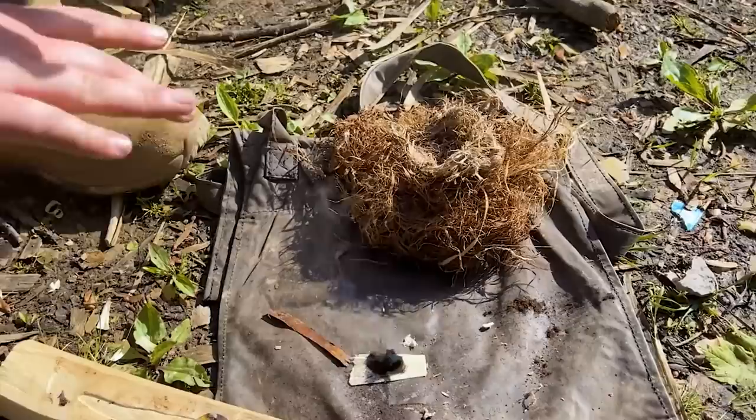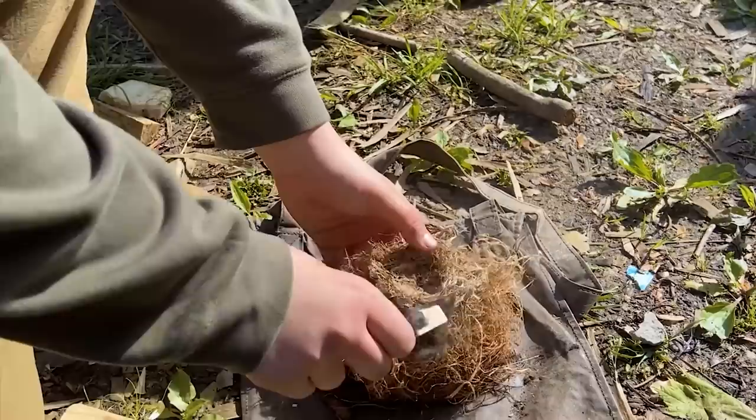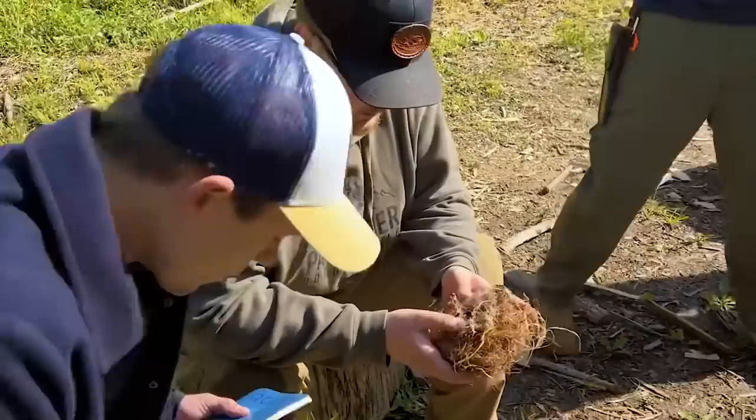All right, just let it sit for a minute, let it coagulate. All right, we're not in any hurry now. You see it's a huge ember. So from here, pick it up and put it into your bundle just like that, then hit your bundle together.